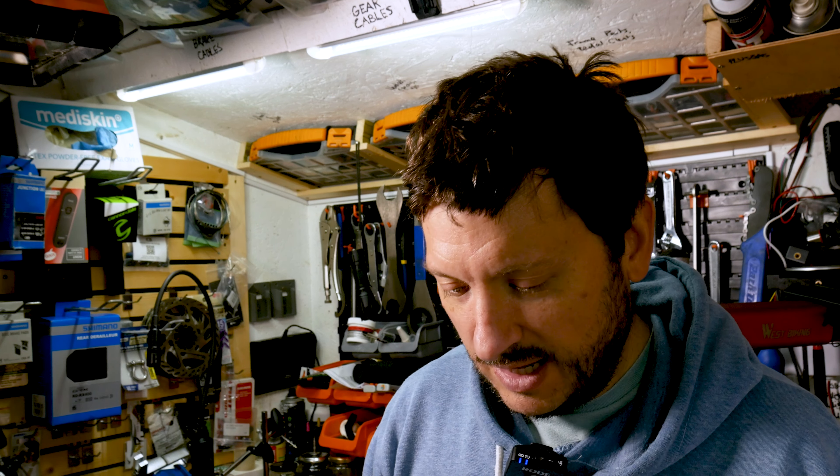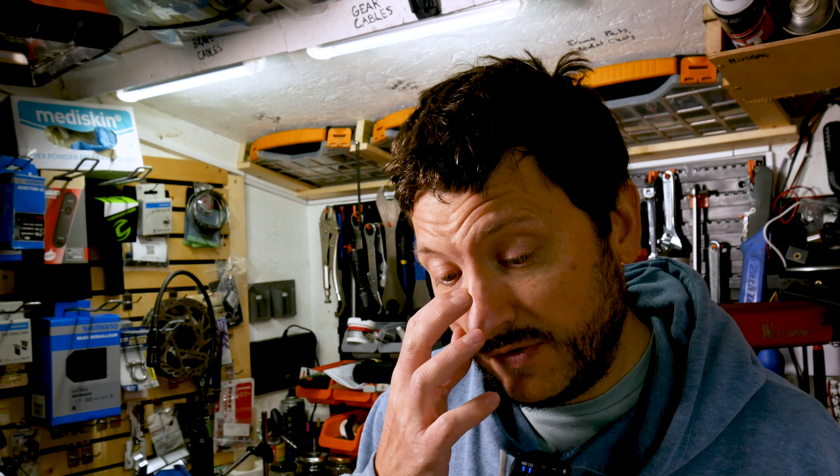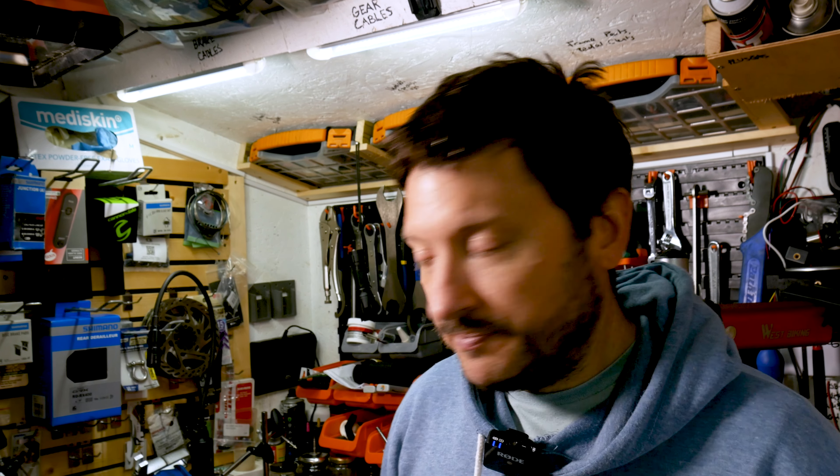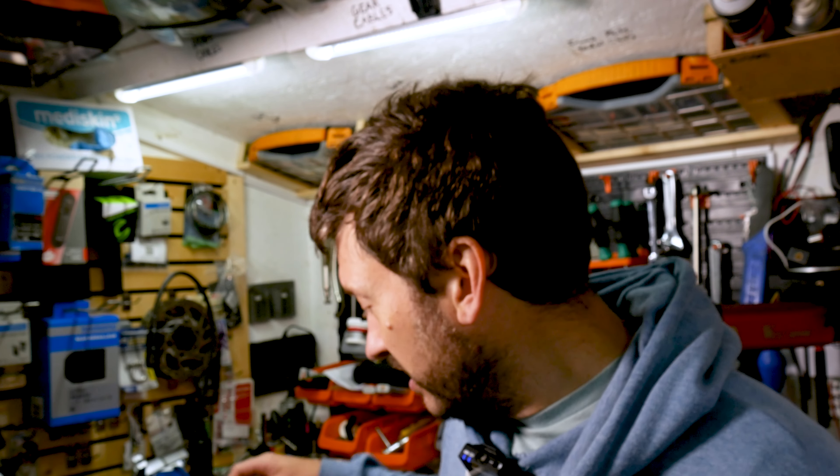The elastomer configuration is meant to be fairly stiff, and I certainly wasn't feeling it flexing away. So I'm going to leave it like that for now. If I feel experimental, I might try out a few different elastomers and see if I can feel the difference and whether something is better for my riding style. But for now I'm just going to keep the default elastomers that were in there.